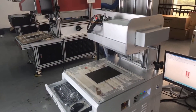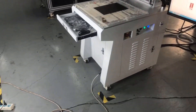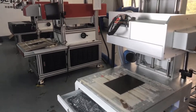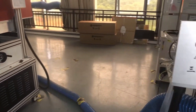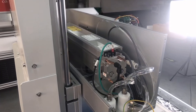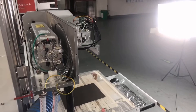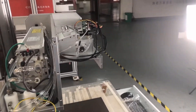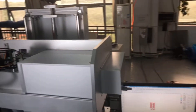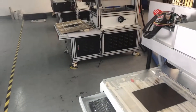But today I'm going to introduce one of our newest models — this mini-type model. It is using a Coherent RFMET tube, but the model number is C55. Output laser power is around 60 watts. It is also using the 3D dynamic focusing system and the software is the same as the normal model.